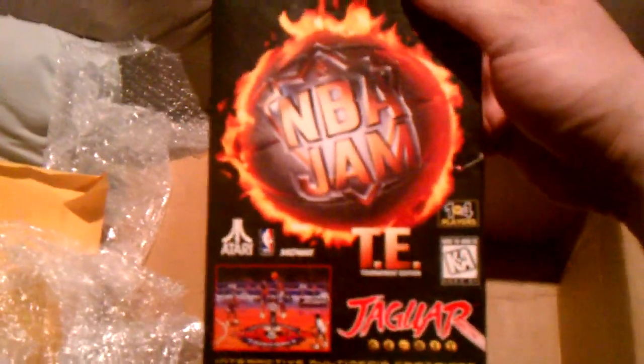The game in question is NBA Jam Tournament Edition. I'll see if I can get this open quickly. I don't know exactly how rare this one is, but I've been told this is a very good version of NBA Jam TE. Since it's one of the few sports games I do like, I look forward to playing that.